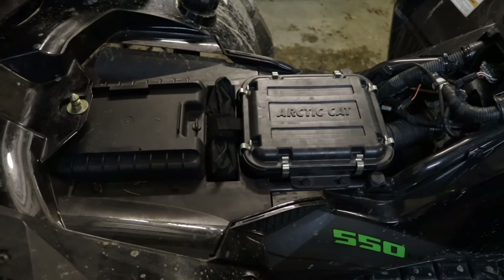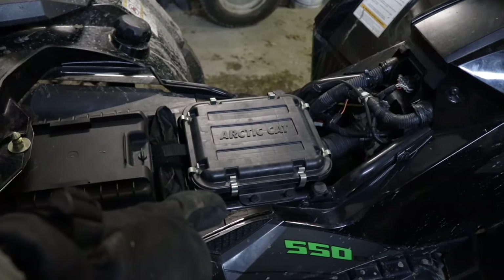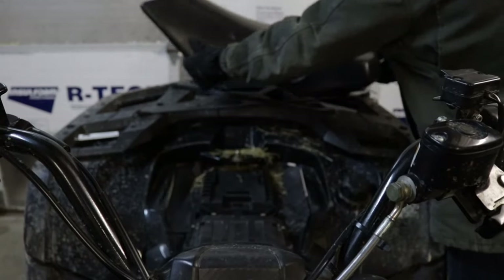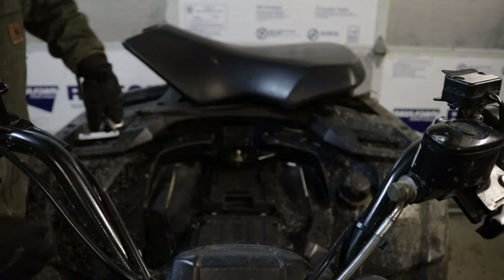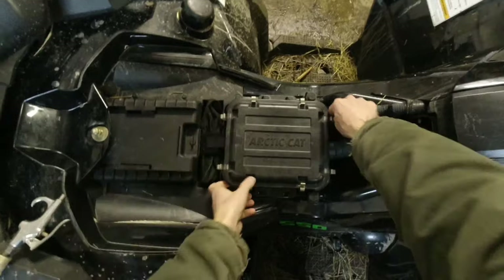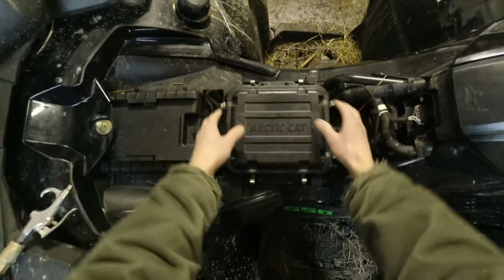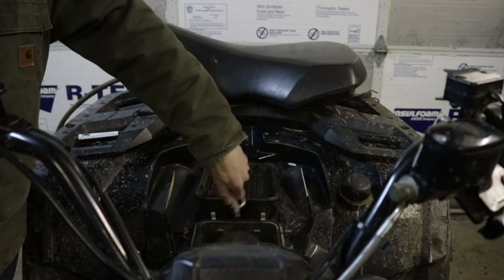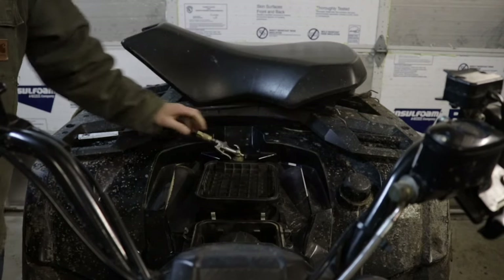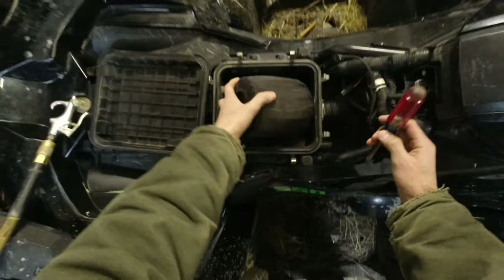This is how to clean the air filter on your ATV. Just remove the seat, pop open the air filter cover, and blow it out with compressed air. Then remove the air filter element and blow it out with compressed air.